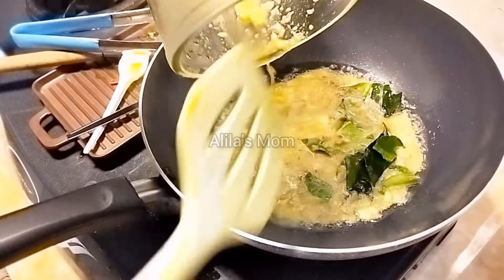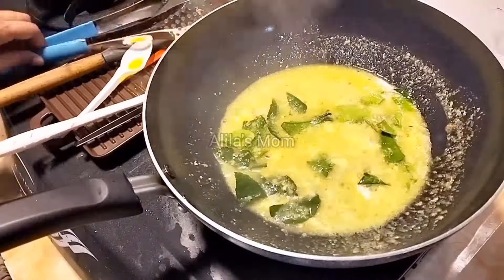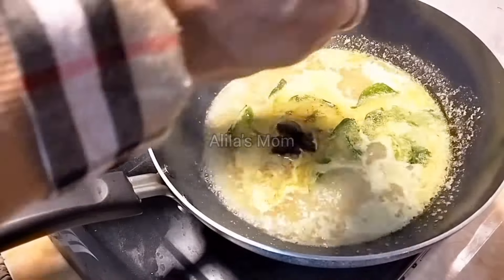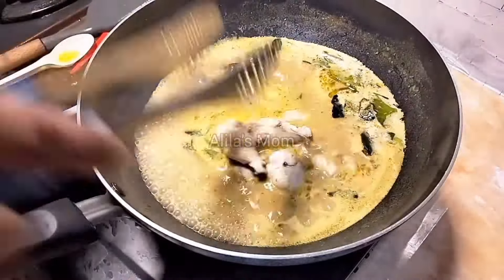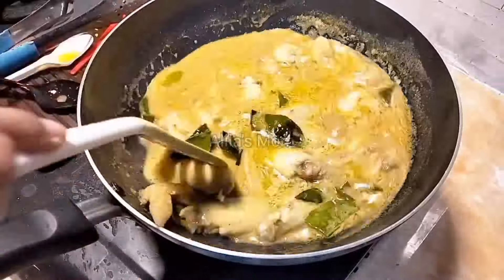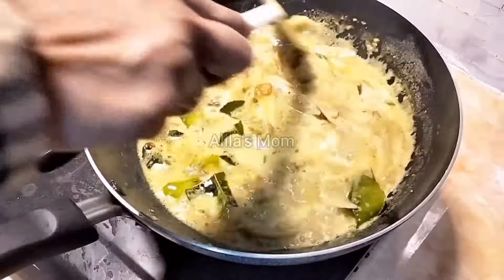Lanjut ke menu yang ke-6, saya mau bikin kare ayam. Untuk bumbu kare ayamnya sama seperti bumbu ayam ungkep, ditambahkan bumbu kare dari bumbu racik Indofood biar rasanya lebih mantap. Ditambahkan juga satu buah santan kara. Setelah rasanya oke dengan gula, garam, dan penyedap secukupnya, ayamnya dimasukkan dan dimasak sampai matang. Setelah matang, terakhir ditambahkan juga bawang goreng biar rasanya lebih mantap.